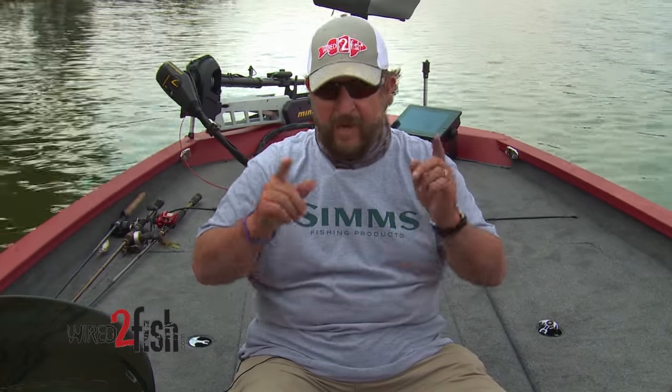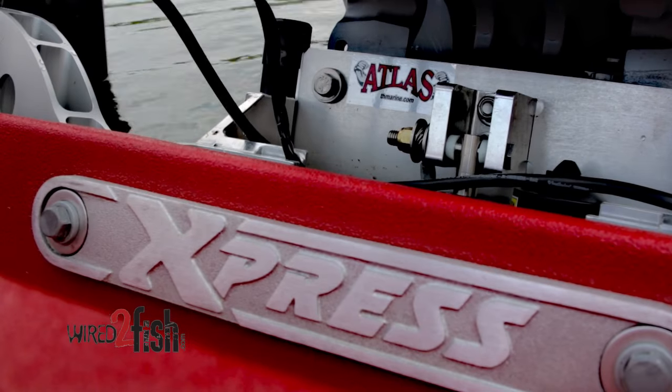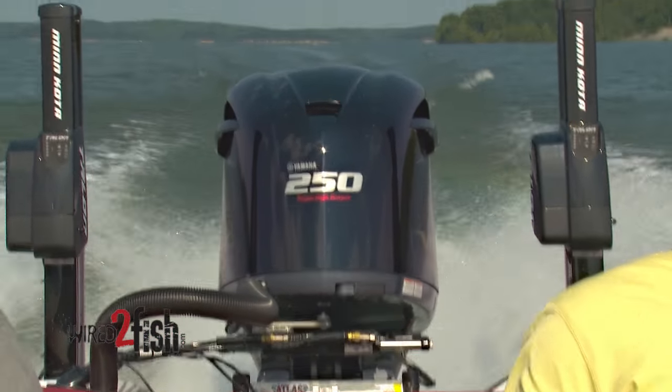When I set my boats up, I strategically position everything starting in the back. The jack plate is going to be centered perfectly — there's a line that centers it when I put it on. Then as you move forward, in this particular case I've got a 36-volt Minn Kota trolling motor.